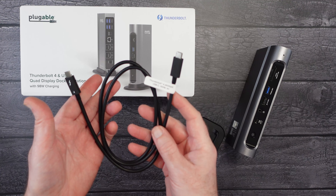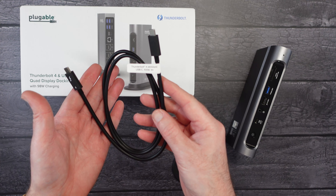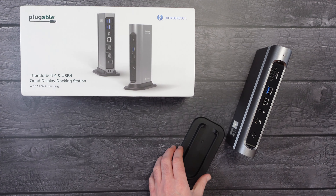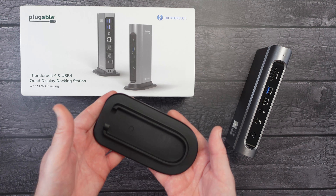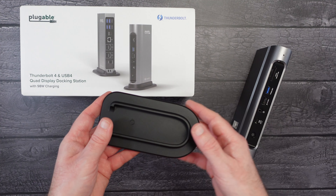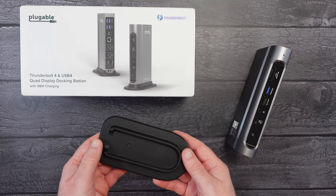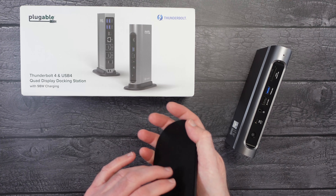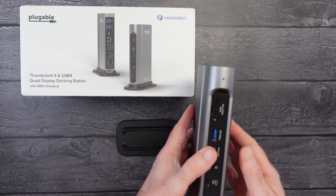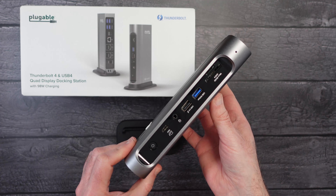Depending on which country you order this in will determine which type of power cable you get, so yours might be slightly different. Mine has the clover-type connector on one end and a three-pin UK plug on the other. We also get a nice-length Thunderbolt 4 cable that supports up to 40 gigabits per second and up to 100 watts of power delivery — it's one meter in length. We also get this stand, which has a nice weight to it. You can place the dock horizontally or pop it into the stand for an upright position.